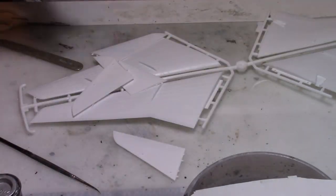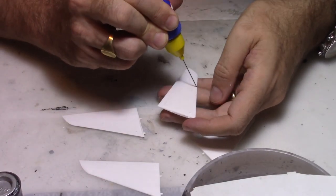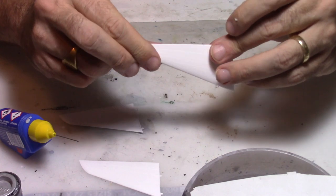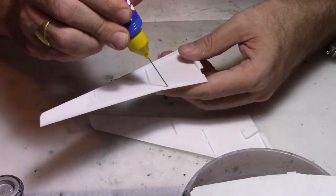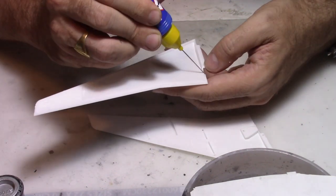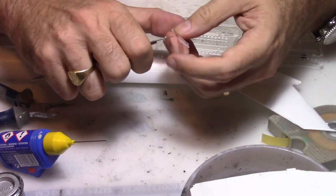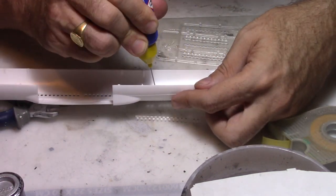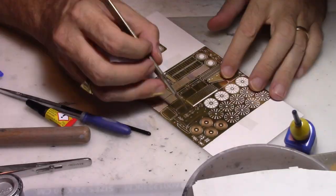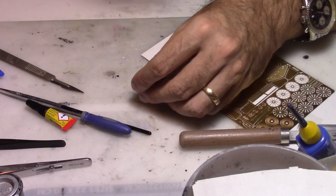We're going to start our project by preparing the horizontal stabilizer and the wings — gluing the upper and lower parts together as a sandwich. While the glue dries we'll move on to other parts, then glue the windows of the fuselage inside the half fuselage. For this model I will just use some decals as the easiest way, as I'll be doing other details. Now we are moving on to the engine fan.